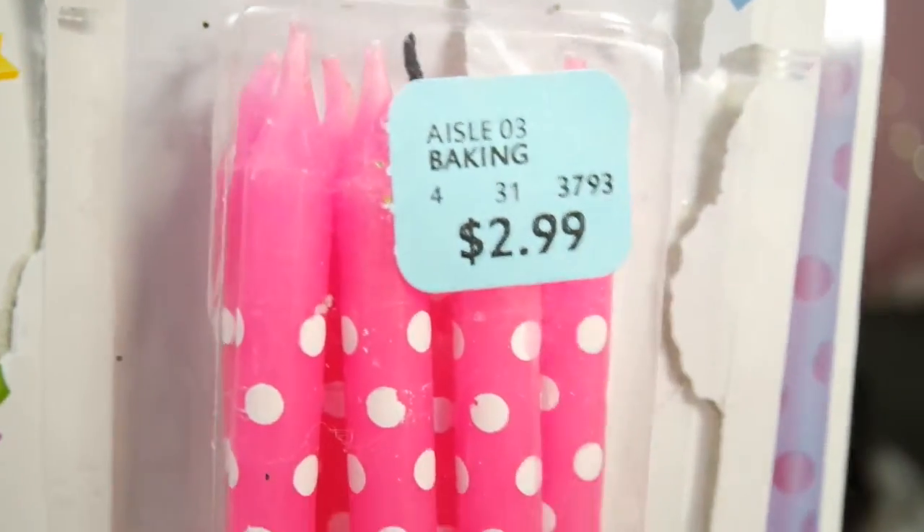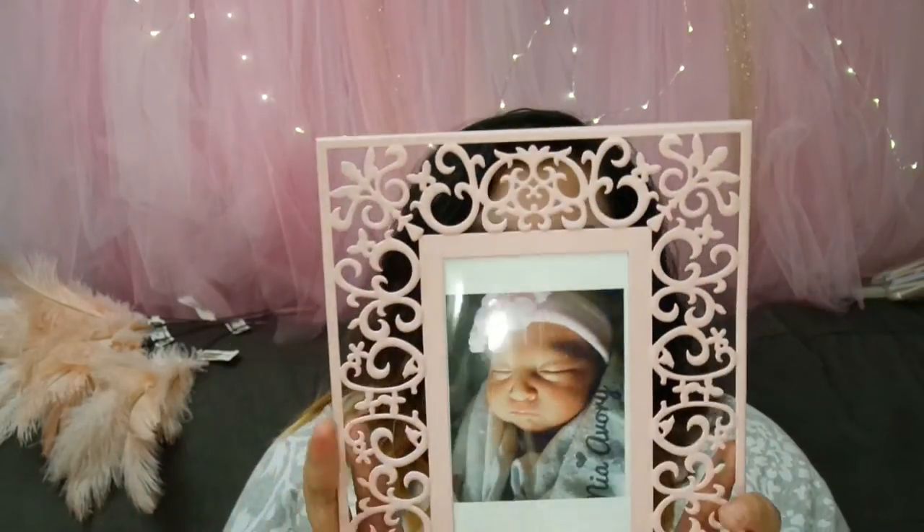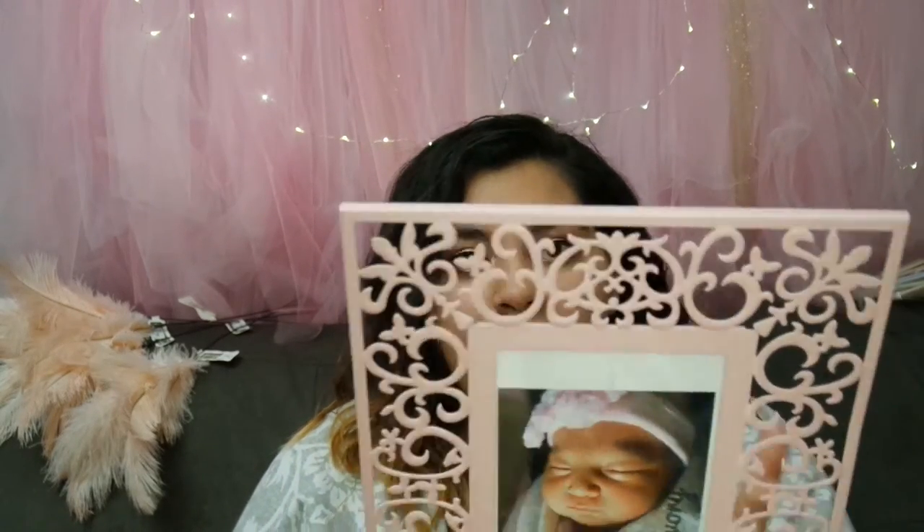Next, these candlesticks from Safeway - three dollars for ten. I couldn't find anything less than five dollars anywhere else. I asked Richard if I could have them - he said no, I asked again, he said no, then he said yes! We already used some but she's turning two so we won't need all of them. These long candles look really fancy. Also this is an old frame that's just going with the decor - it's from IKEA. IKEA has the best frames and they're super flexible, super cheap - less than five dollars for sure.